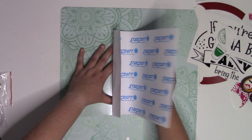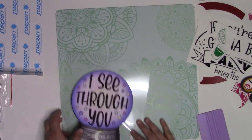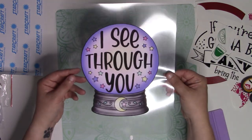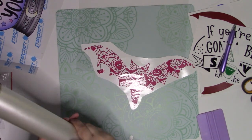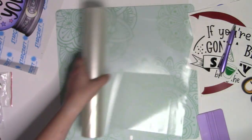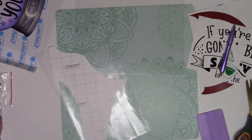I did that super gently just to make sure we didn't end up with any bubbles. Now we have this adorable design — it's blank on the back, but if you wanted it to be double-sided, you could. Let's move on and do one of our vinyl ones. This is StarCraft HD and it cut really, really nicely with all these small details. We'll use StarCraft medium-tack transfer tape.